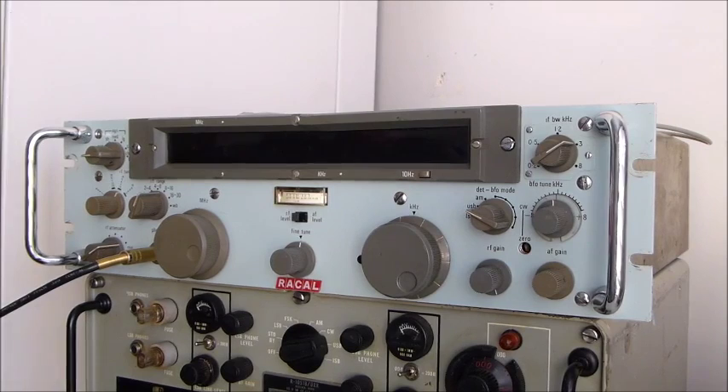Hi, as you know, my name is Pete Stamford and I have an interest in the older 1960s and 50s vintage receivers.